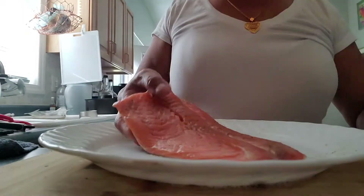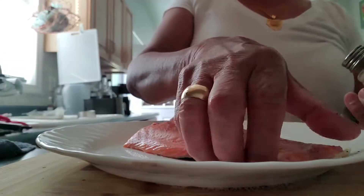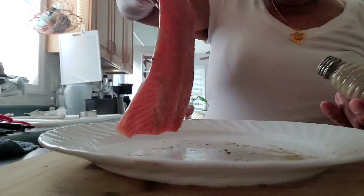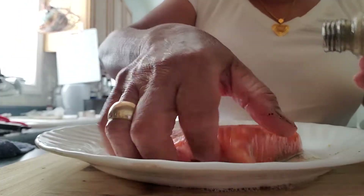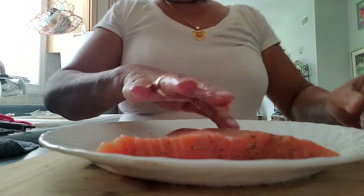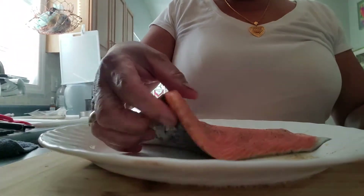For dinner I'm cooking air fried salmon. I'm gonna air fry it to keep all the nutrients. First I clean it, wash it,